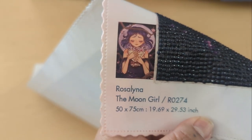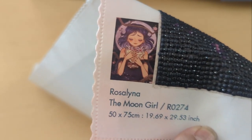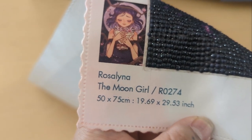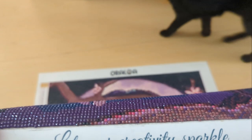Hello! Today we're going to be doing a post-review, or post-reveal, of this diamond painting that I did from Oraloa. It's by Rosalina, and it's called The Moon Girl. It measures 50 by 75 centimeters, and it is licensed to Oraloa. So let your creativity sparkle — let's take a look at this kit.